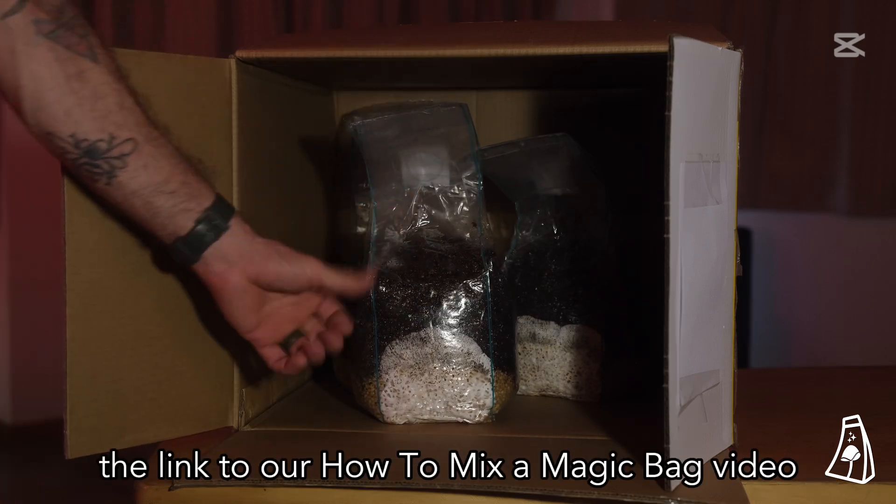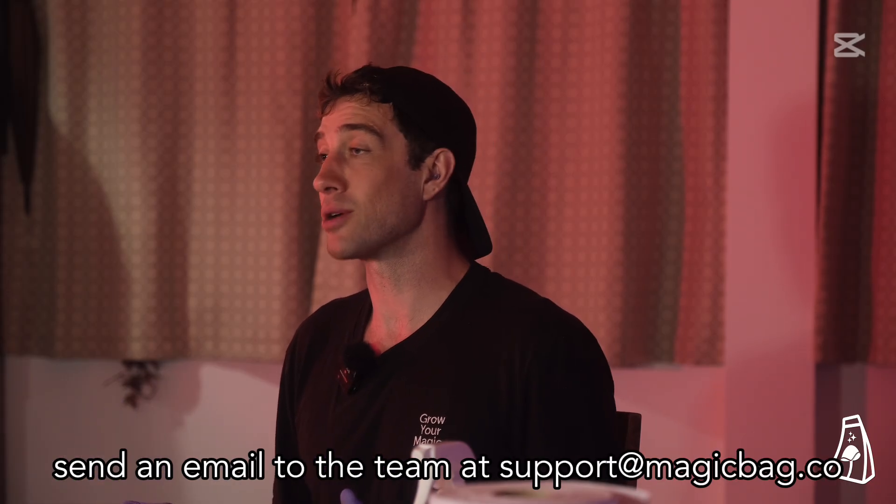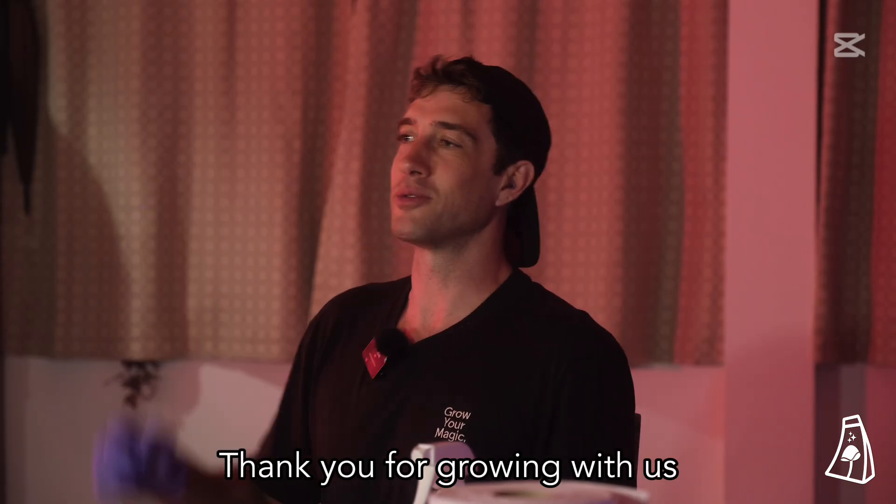The link to our how-to mix a magic bag video is in the description. If you have any questions, send an email to the team at support@magicbag.co. Thank you for growing with us.